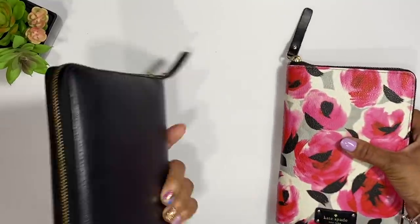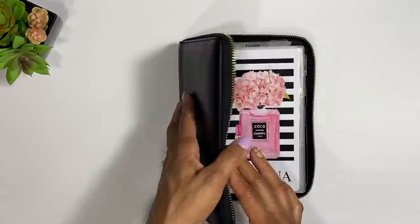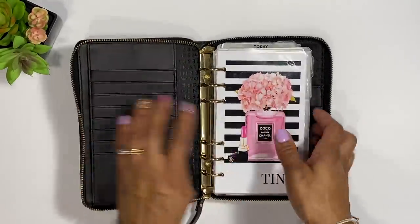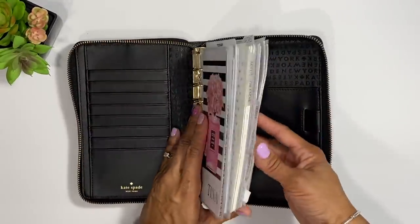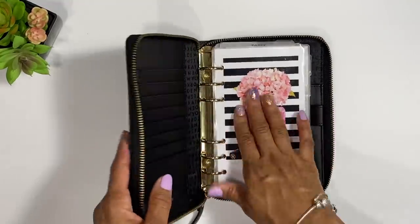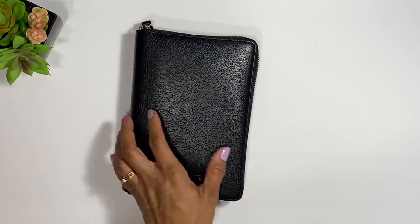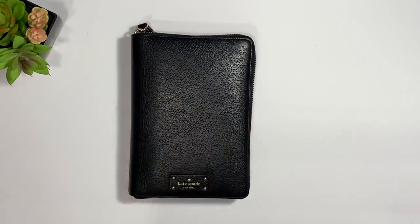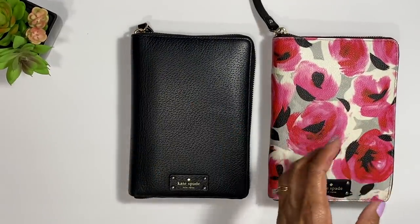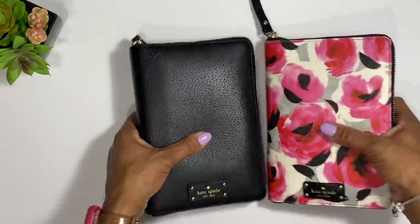Also, if you want to use a planner, I did put my cash envelopes in the back of my planner for a while so I could take everything together — and it worked. I like to switch my style up, so one day you might see me using this system, another day a different one. I switch it up to keep it fun and not the same old thing all the time.